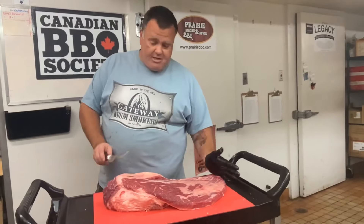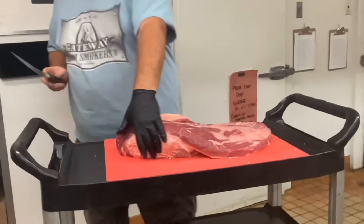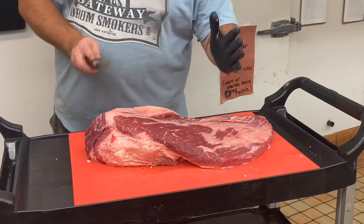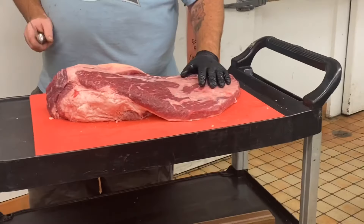Flip it back over. Here again is the anatomy of the whole brisket. That lean muscle on top with all the grains running in one direction — that's the flat muscle. It runs from right here to about here. The point muscle is on the other end; it does come to a point in virtually every brisket I look at.